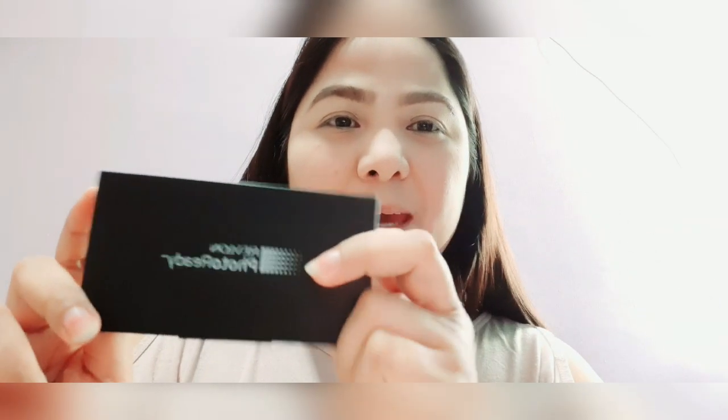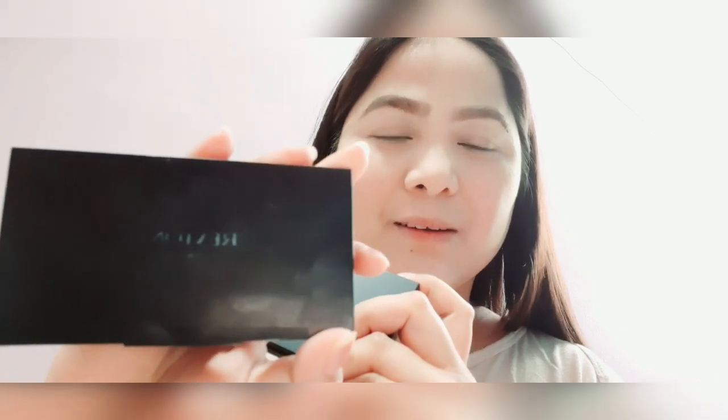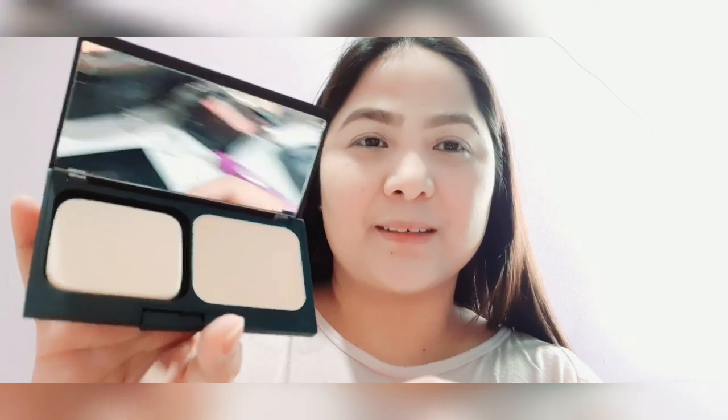If you haven't subscribed to my YouTube channel please do so, and hopefully you'll like this video. This is the new packaging — the old one looks different. Using a powder brush, let's go ahead and apply the powder foundation. There's a bit of fall-out but we'll fix that later.